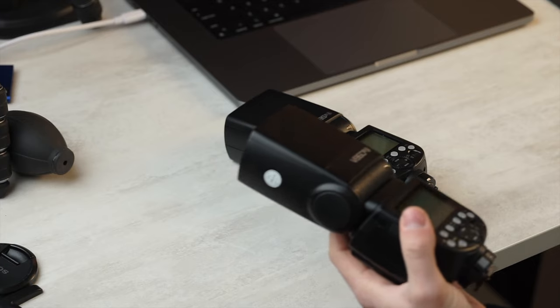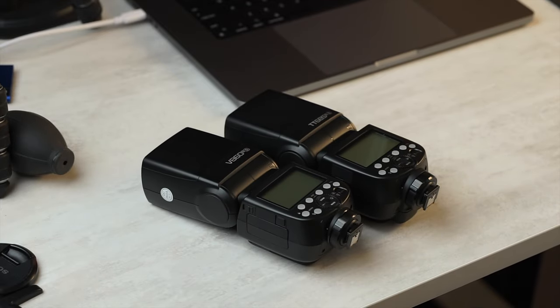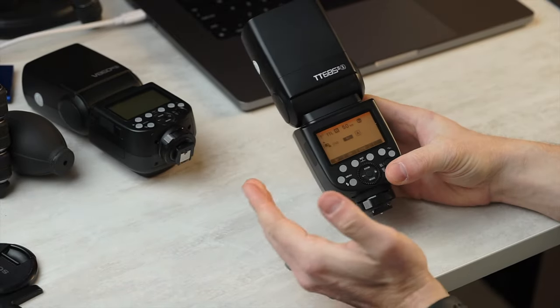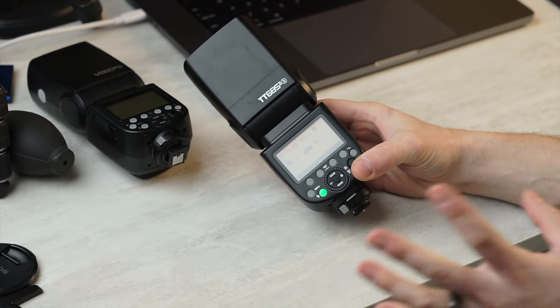Things are very interesting this time around with the TT-685 Mark II, or just two. Similar to how the V860 Mark III updated to be a lot like the V1, the 685 also updated to be a lot like the V1. Once again, we have the same screen and the same user interface for the most part. So this is a lower-cost flash with a lot of the same interface and features as its more expensive brothers or sisters.